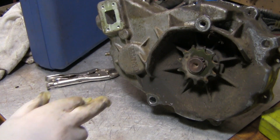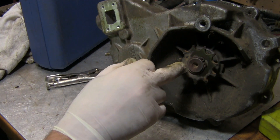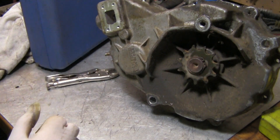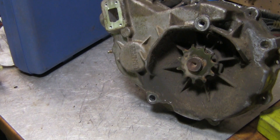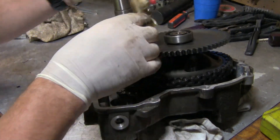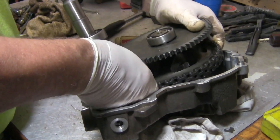To get the inside gears out I've got to take this sprocket off, which means I've got to take this spring clamp off. I'll go ahead and take the sprocket off. Now we've got everything loose and coming out.